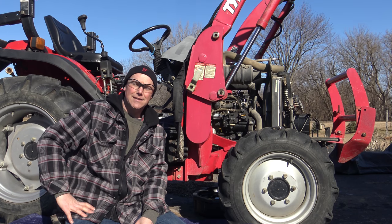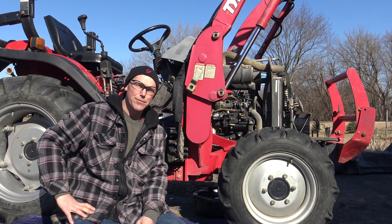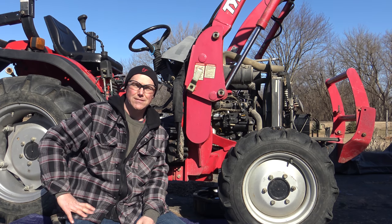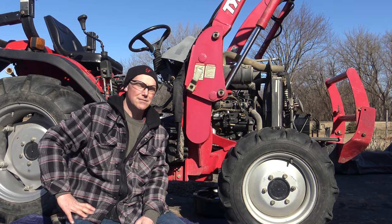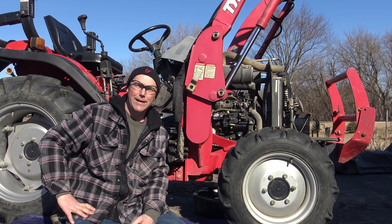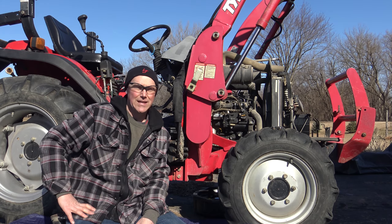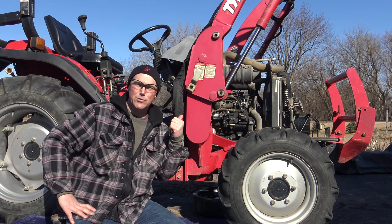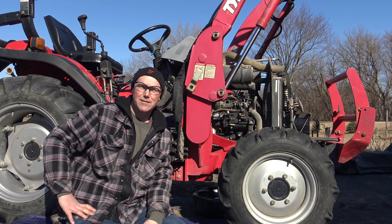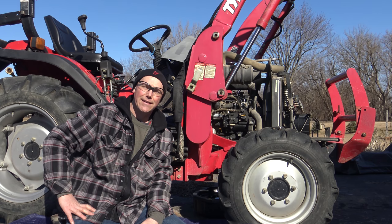In this video, I'm going to be showing you guys how to change the oil and filter in a TYM 353. This is a 2012 model, but this is going to apply to Mahindra, LS, and all the models that TYM makes. TYM is a parent company that makes a bunch of compact tractors with different brand names on them. This has the Mitsubishi 4-cylinder engine, so if any of your tractors have that Mitsubishi S4L engine, then this is going to apply to that as well.